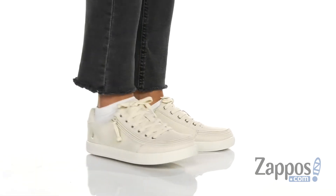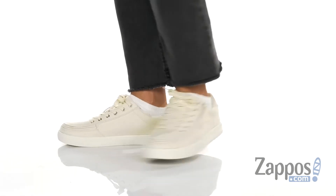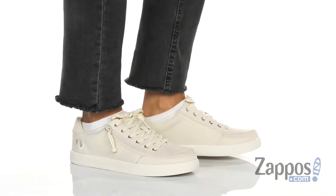Hey everyone, Autumn from Zappos here, and this is the Classic Lace Low Canvas from Billy Footwear. These awesome sneakers are made with a canvas upper that's got a low top silhouette and it laces up easily.